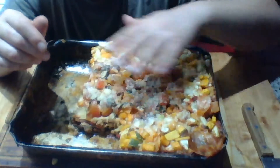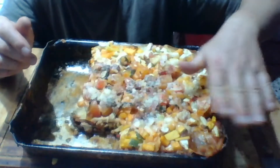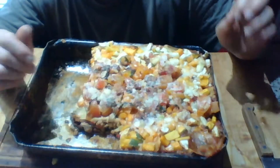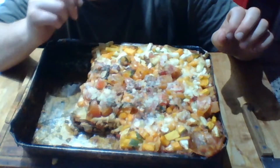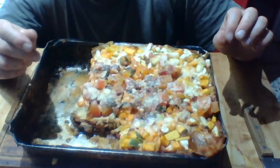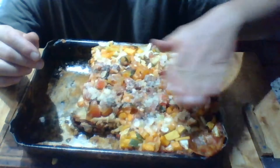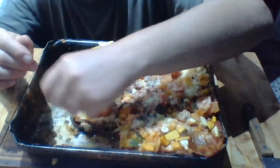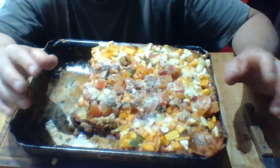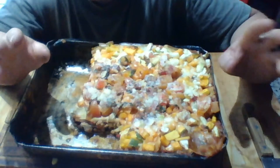Take your beans and spread the bean-chickpea mixture out evenly on the bottom of the pan. Then drizzle a little film of your homemade tomato sauce on top of the beans — just enough to give it a little bit of flavor. In your homemade tomato sauce you'll have everything: the olive oil, eggplant, and whatever vegetables you like.